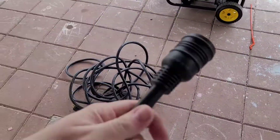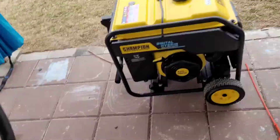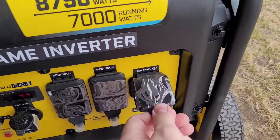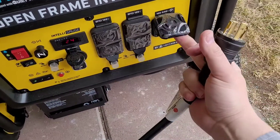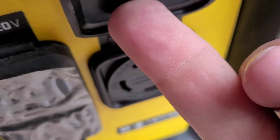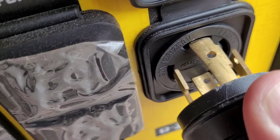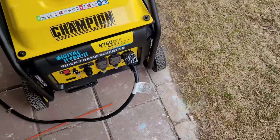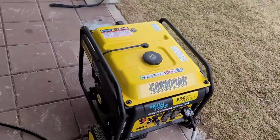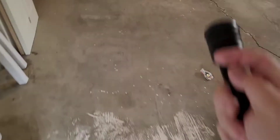Then I'm going to take my cable — I've got a four-prong here — that's a twist-lock 30-amp. Now I'm going to take my other end and run it inside.